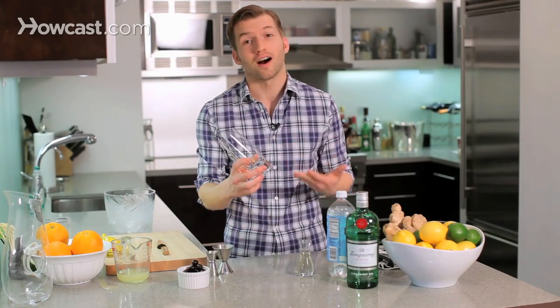A Collins is a style of cocktail that is made in, as you might imagine, a Collins glass. I'm going to show you how to make the king of all Collins cocktails, the Tom Collins.